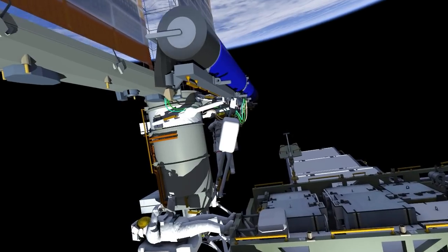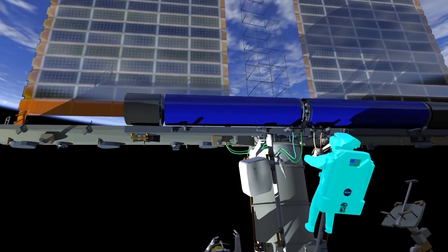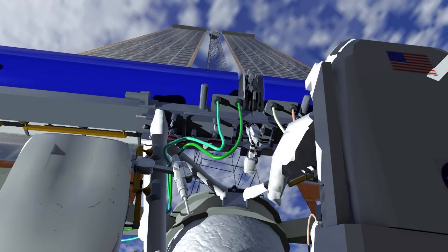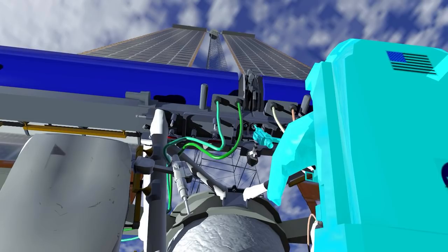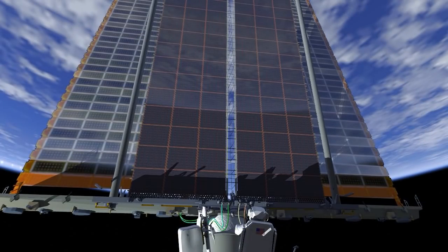That's done during eclipse. After those cables are installed, the crew gets into position to drive the final two bolts that are holding Irosa in the pre-deployed position. Once these two bolts have been driven, Irosa is free to extend itself into its deployed position.